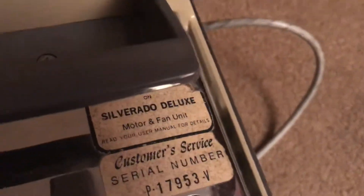I've got some service stickers right here. Here's the blower port, and the Silverado Deluxe sticker. I also have the owner's manual for it upstairs.